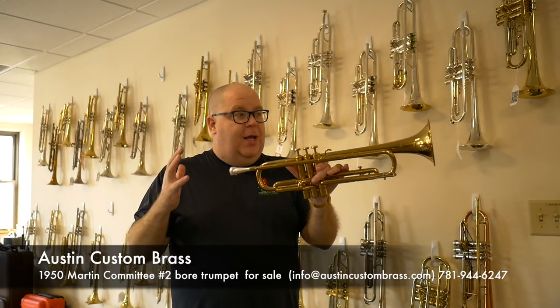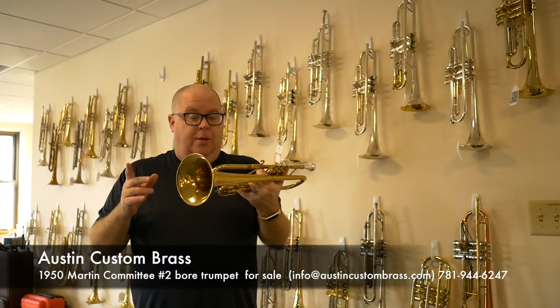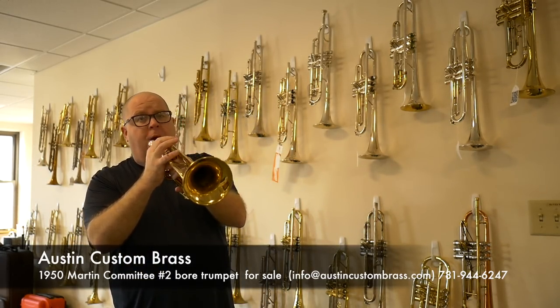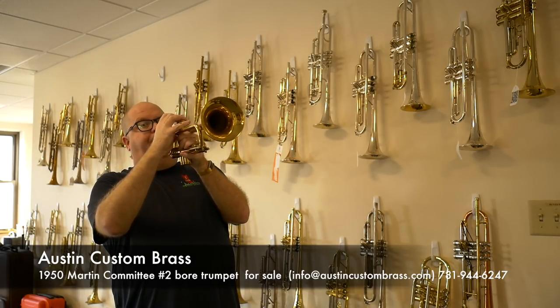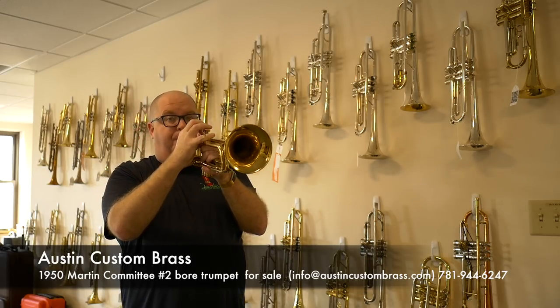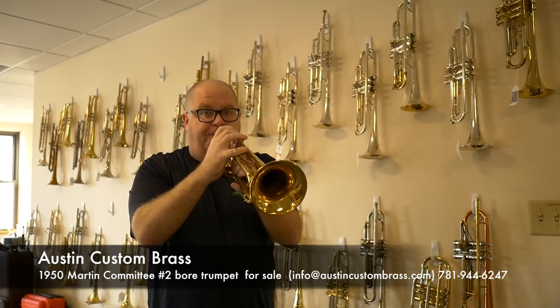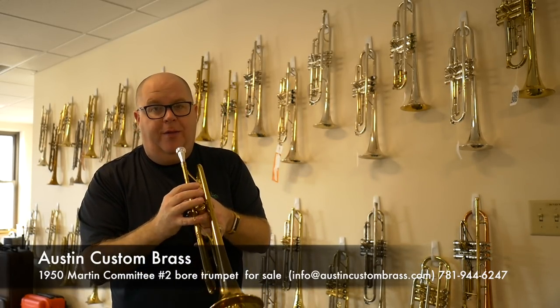And this one is actually, honestly, a lot easier for me to play than the large bore is. It will bark if you want it to. But it's a great horn for jazz — one of the finest.